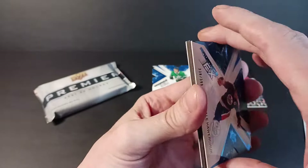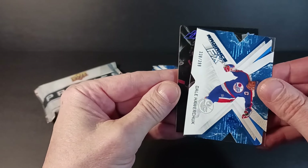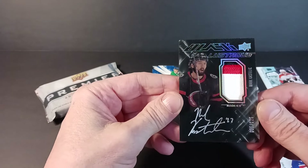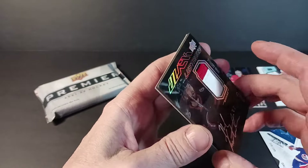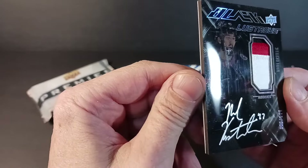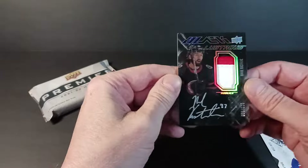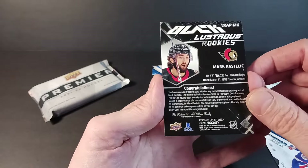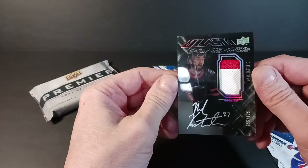Okay, this looks like a Black card — might be Lustrous Black. If all goes according to plan it should be an autograph. It's Obsidian — Mark Kastelic! Hard-signed card, number 55 of 125, patch auto — more appropriately called an RPA. I do keep noticing with this product that the surface Upper Deck uses — I don't know how you make a card like that without it getting stuff all over it. I'm always critical when I pull a nice card because I want it just right. Mark Kastelic — centerman, think he's third line but room to grow, born in 1999.